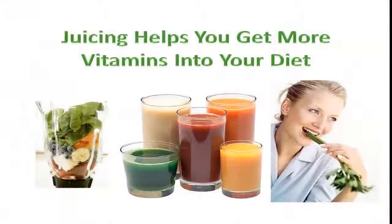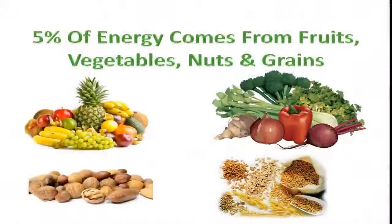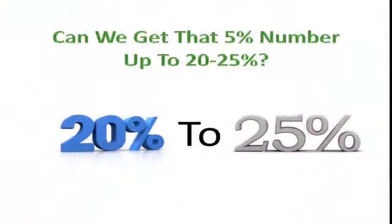Juicing helps you get more vegetables into your diet whether you juice them, blend them, or eat them. Right now we're only getting about five percent of our energy from fruits, vegetables, nuts, and whole grains — the rest is coming from animal food and processed food. It would be really advantageous to get that five percent number up to 20 or 25 percent. Juicing is a great way to supercharge your micronutrient intake, and it would be tough to eat all these fruits and vegetables at one time, which is why we juice.